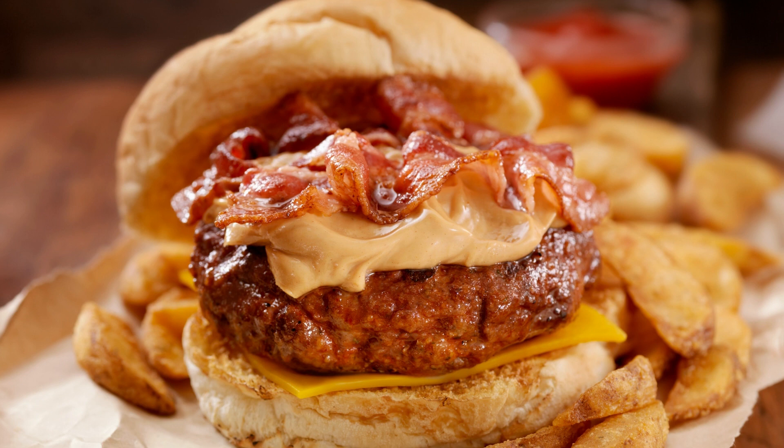Stir in the vanilla extract. Add the dry ingredients to the wet ingredients in three parts, alternating with the buttermilk, starting and ending with the dry ingredients. Mix until just combined.